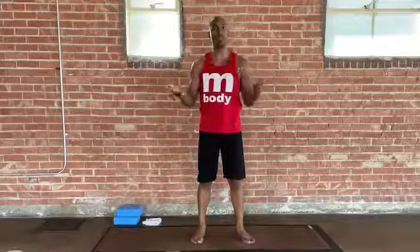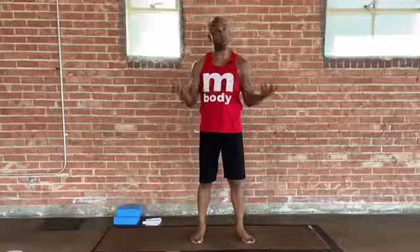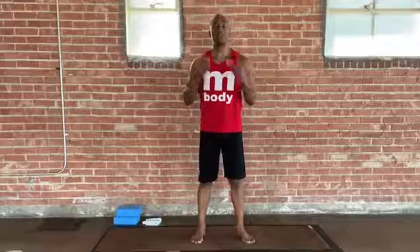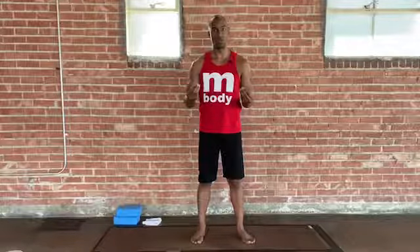Hello everyone, welcome. My name is John Cottrell and we are at Mosaic Yoga. We are using the public coffee space here in Salt Lake City. This is a power hour class, so of course a 60-minute class. In this practice, I want you to embody the warrior within you. So that's our intention for the 60-minute practice: embody the warrior within you. So let's go ahead and begin.